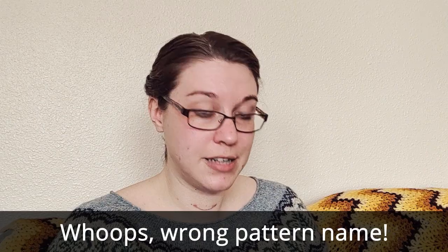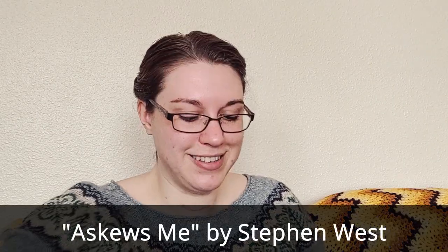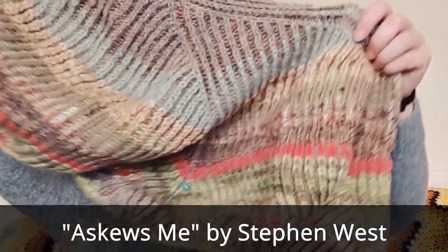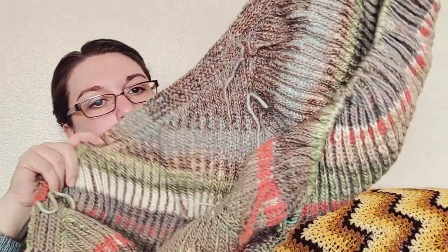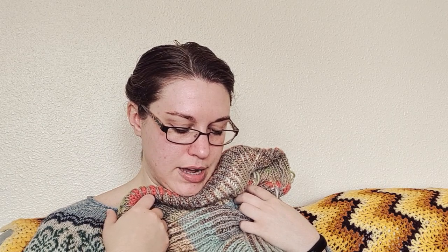This is the Skew Shawl by Stephen West. It's big — not very easy to see because it is bunched up on a needle and quite literally falling off the other side. It's kind of double-sided but I like the other side more. I was making this to just use up a lot of worsted weight yarns that I had from other projects and didn't have enough to make anything else with.